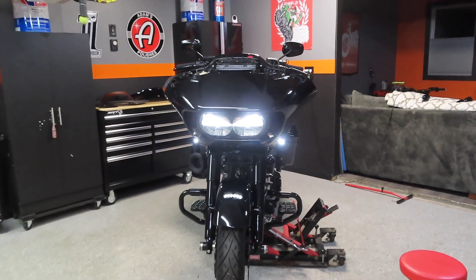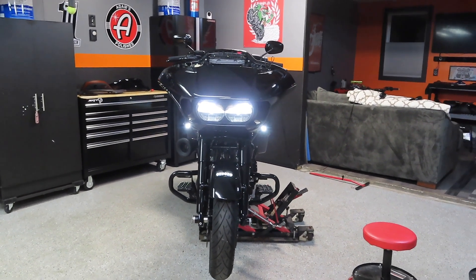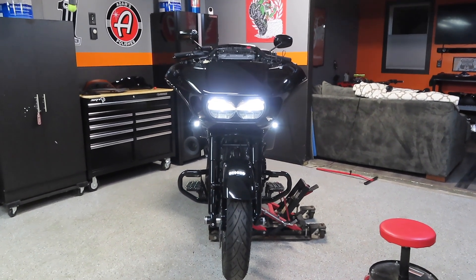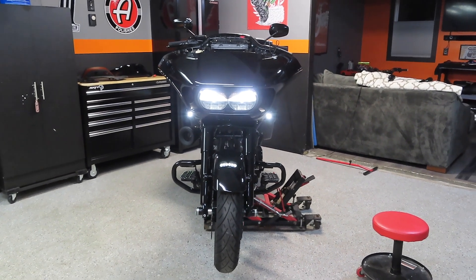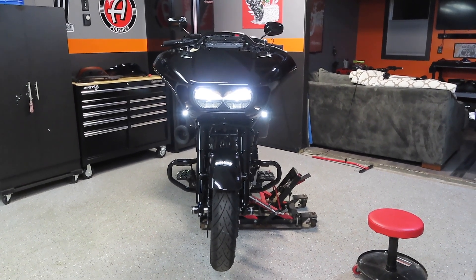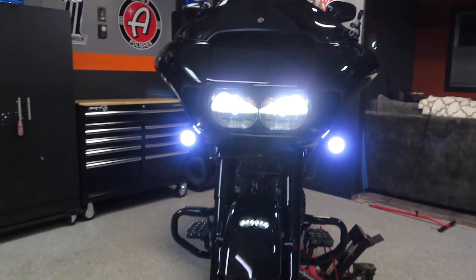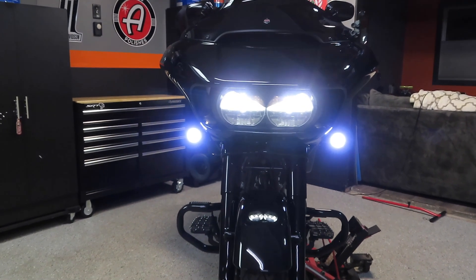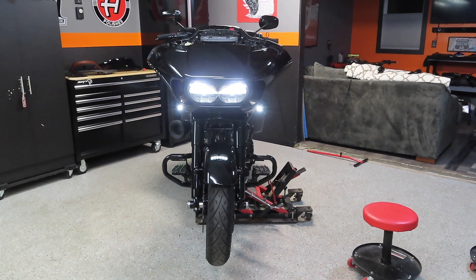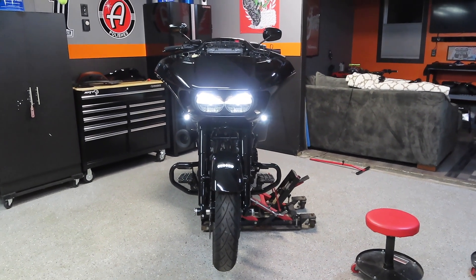They're way brighter than the halo LEDs I had in there before. I cannot look at those two side marker lights — the two turn signal running lights — without looking through the camera because they literally blind you. I am stoked on how these turned out. If you guys can tell, the color of the LED in the turn signals now matches the headlight, whereas before with my Amazon $40 specials the LED was more of a blue tint. I'll put it up on the screen so you can see what it looked like before. Now the color is like a 6000K bright white — it matches the LED headlight perfectly. Custom Dynamics knocks it out of the park once again.